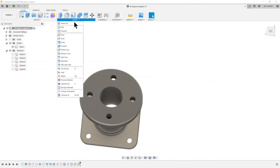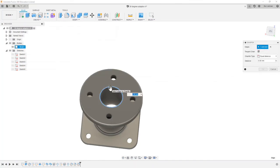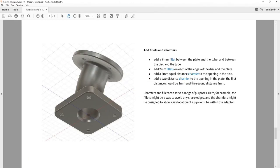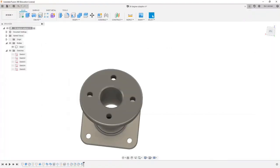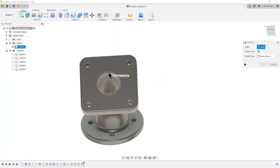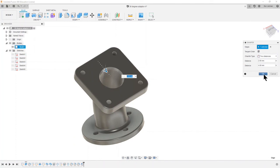Next, a two millimeter equal distance chamfer to the opening in the disk — that's this opening. Chamfer is under the Modify drop-down menu: Chamfer, two millimeters, equal distance is the standard default, so I can just hit OK. Then a two-distance chamfer to the opening in the plate — one distance is two millimeters and one is four millimeters. This time it's two distances: the first is two millimeters and the second is four millimeters. That looks pretty much like I wanted it to, so I can hit OK.